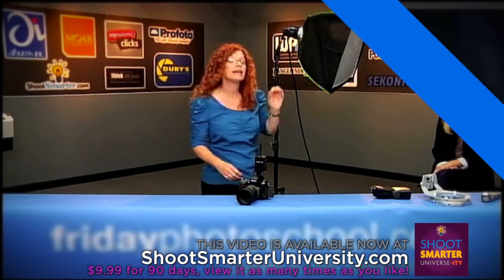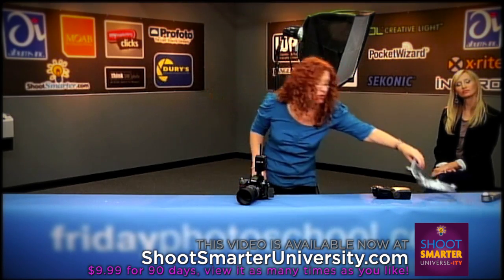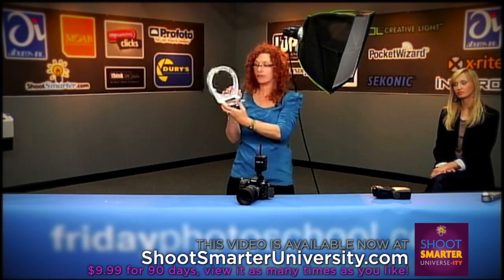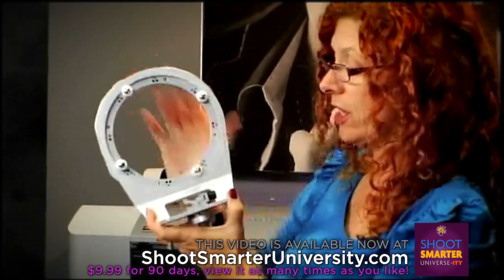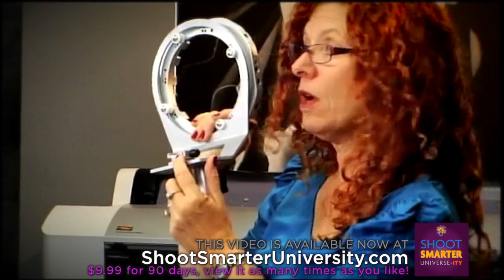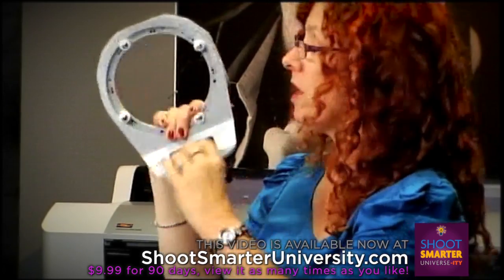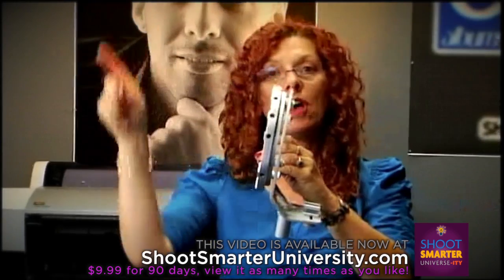You can take your speed light and mount it into this softbox. This right here is the speed ring — the softbox attaches to this. And right here is where your speed light will go. It just slides right in — it's a hot shoe attachment, you screw it down, and then it is pointed directly through into the softbox.